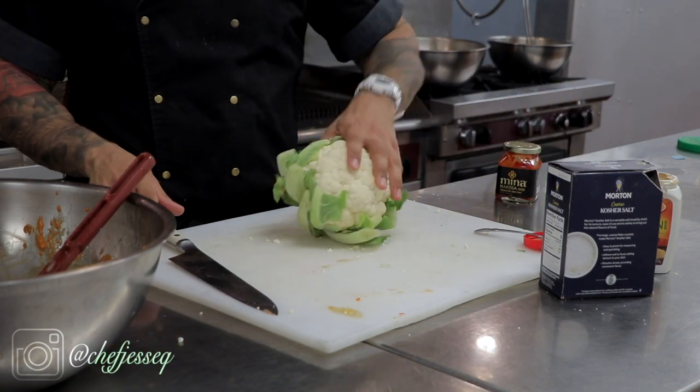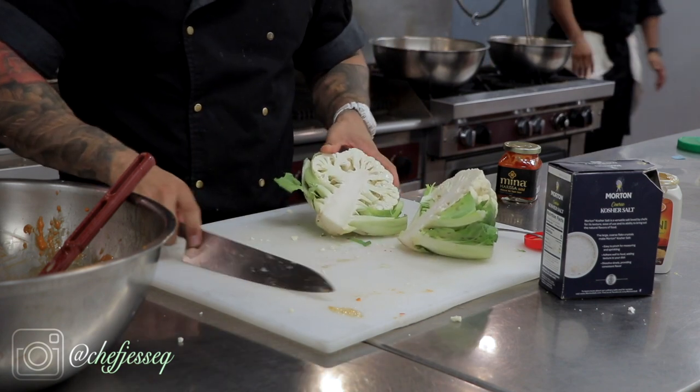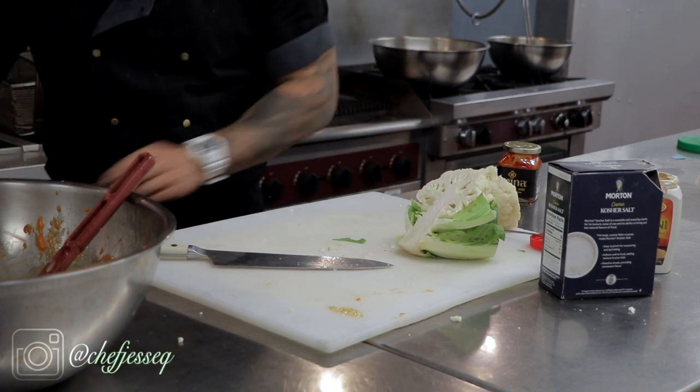Now we're going to do the cauliflower. What I like to do is take it, cut it long ways, set it up like this so you can see. Take the knife, take out the stem, pop it, discard the leaves.